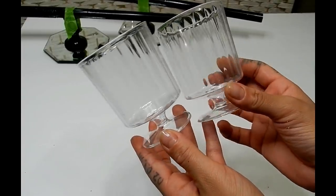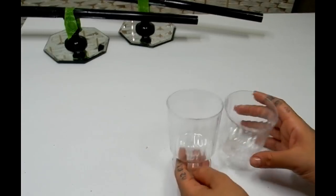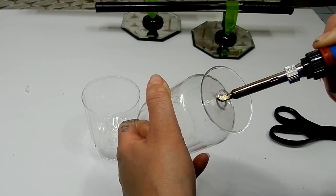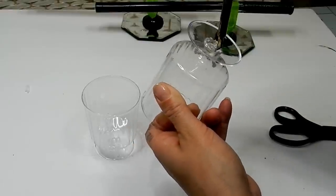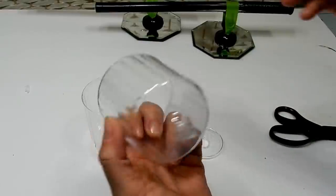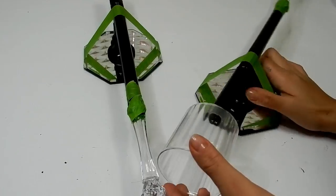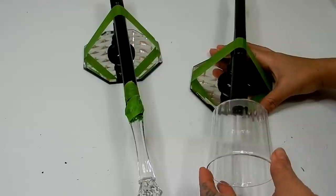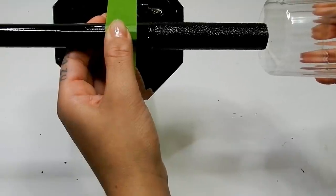Here I have some plastic cocktail glasses from the Dollar Tree — they come in a pack of five. I'm going to be using my soldering iron just to remove the bottom piece from these cups. Then I'll take my hot glue and add it to the inside of the top of the golf club, securing that cup into place.